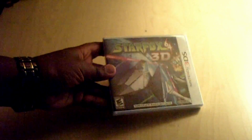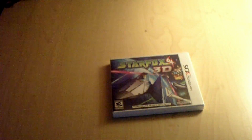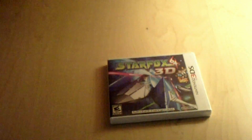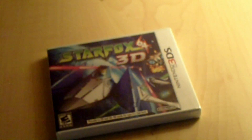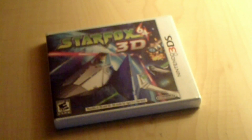Hey guys, I'm here with an unboxing video of Star Fox 64 for the Nintendo 3DS, trying to get you guys a good picture of it, so I'm going to zoom in and focus on all that other good stuff. Let's get started.